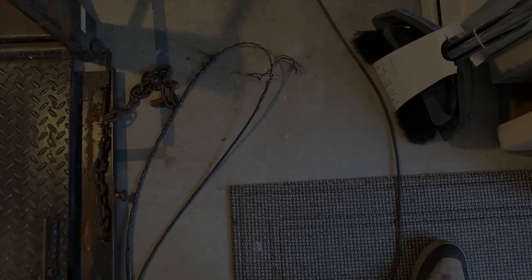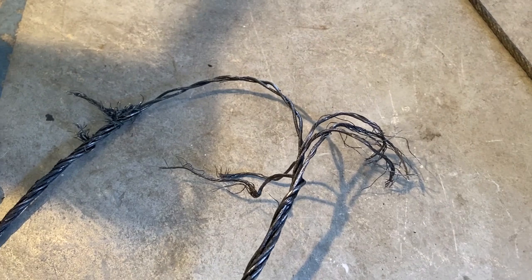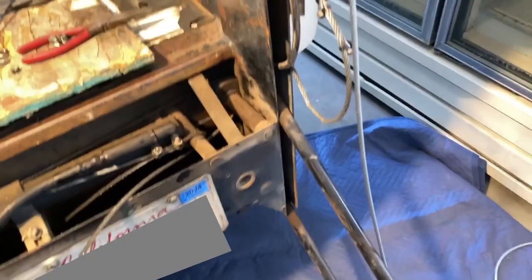Got the cable out — that's it right there. One, two, three, four, five strands broke. So five out of seven strands broke. Okay, so a little dilemma here. I'm gonna get my new cable and loop it around here and down.